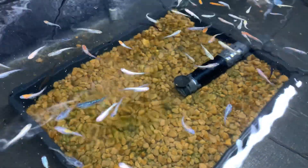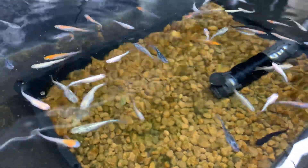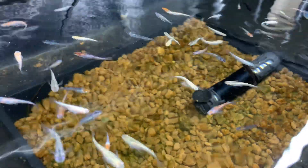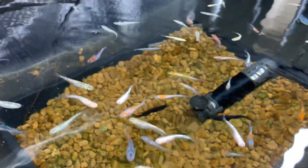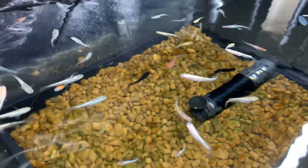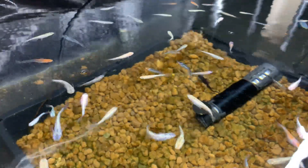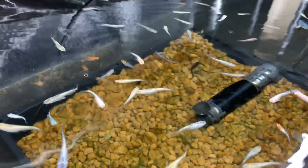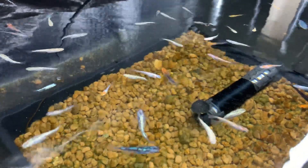So that's the basic way to tell male and female medaka apart — not hard, right? By the way, once medaka grow to about two centimeters in size you can usually determine their sex. Some fish will even start laying eggs at that size, but generally speaking they start breeding around three months of age.